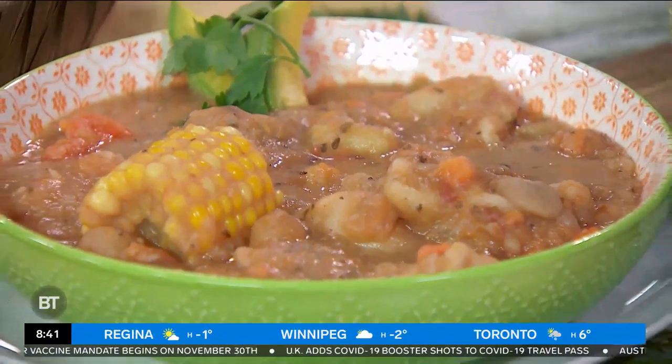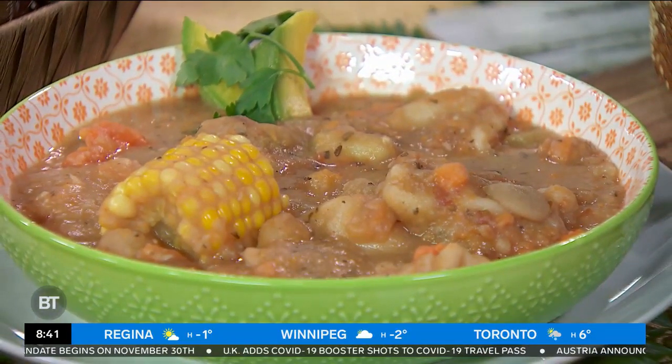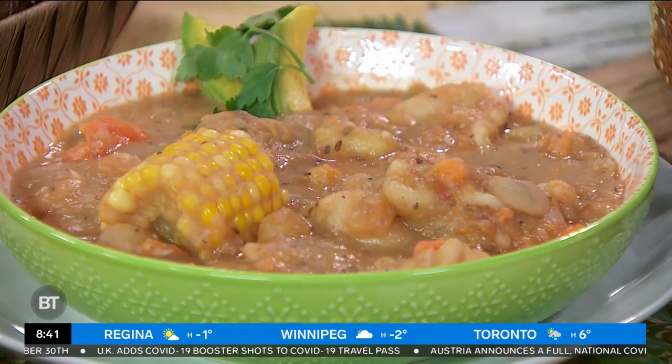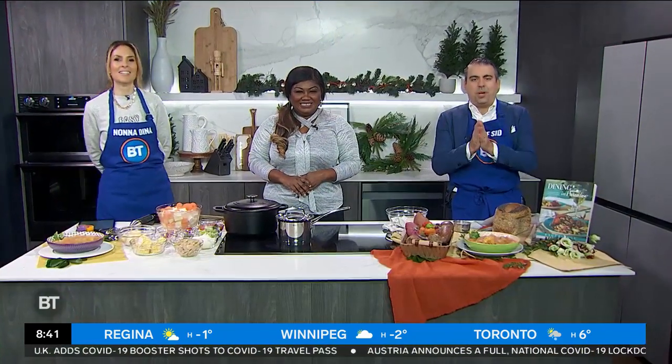What is better than a hot bowl of soup on a cold autumn day? Here to show us how to make a Caribbean-inspired autumn soup recipe, celebrity chef and author, one of our favorites, Raquel Fox.